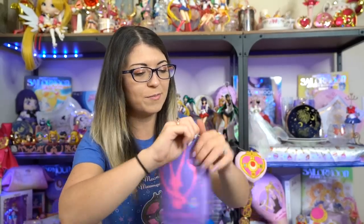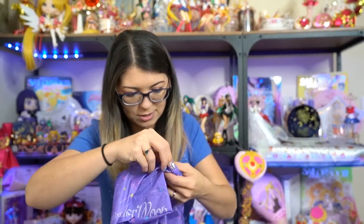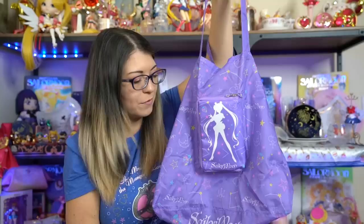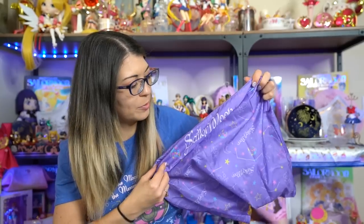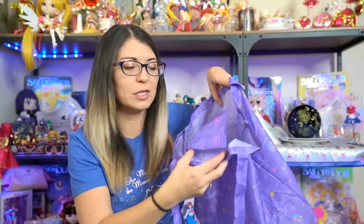That wraps it up for the big stuff from the Taiwan, Hong Kong, and South Korea collaborations. The next items are all little things — first is a reusable bag you can zip up. I've been using this and I love it. I actually took it to the Sailor Moon the Super Live musical in Washington DC back in March and it worked perfectly, just big enough for everything I purchased. Inside this zipper pouch it holds a big tote bag — purple with Sailor Moon signage all over the place including the crystal and constellations of all the Sailor Senshi signs.